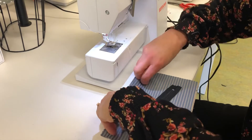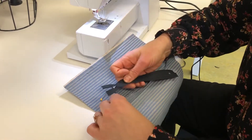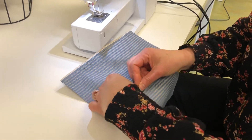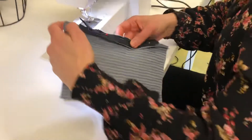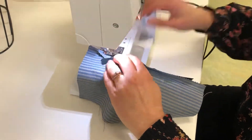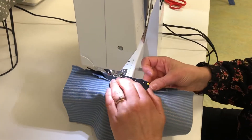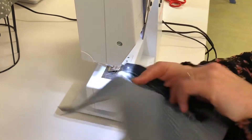Pin your zip, open up the fabric, flatten out your seam, and pin the zip on there. Then attach the zip to the seam allowance — this is a holding stitch, just keeping it in place.